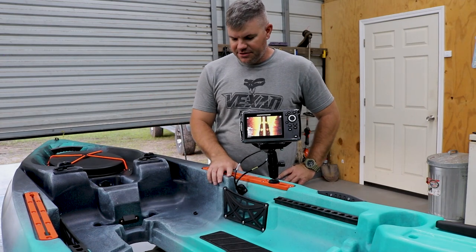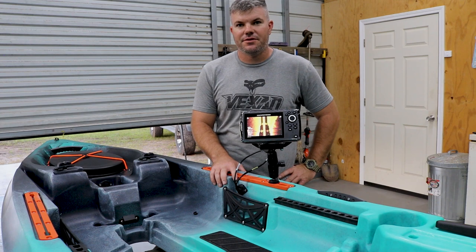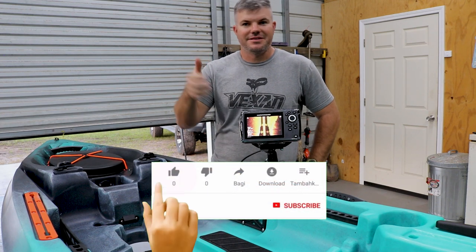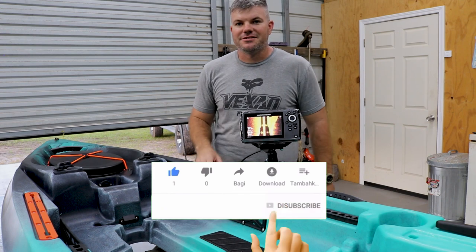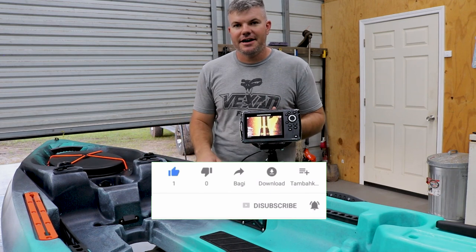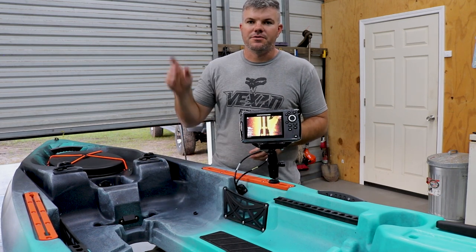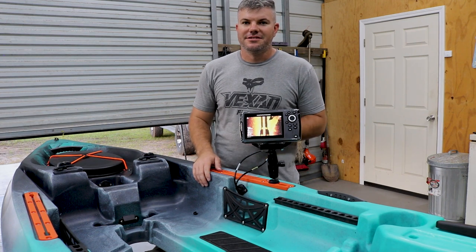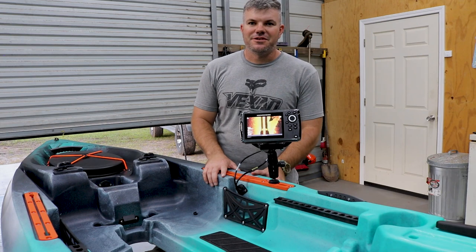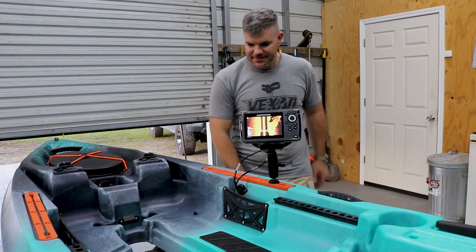Appreciate you guys watching the video and checking it out. I really hope it helped you. If you made it this far, please go ahead and leave it a thumbs up if it did help you — or a thumbs down if it didn't, just leave something. If you want to see more stuff to add on to this kayak or other videos, go ahead and click that subscribe button and ring that bell so you get notified. I'm Joe, thanks for watching Dismore Outdoors — remember, we do more in Dismore. Y'all take care.